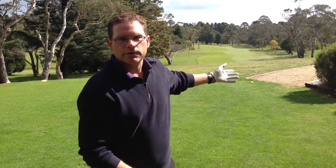Today I've got my three wood, I'm on the fifth hole here at Wentworth Falls Country Club. I don't want to take driver because the driver may go in the water, so three wood is probably the best shot for me here.